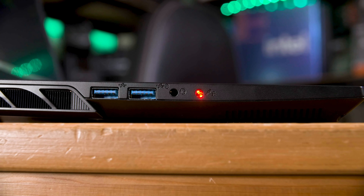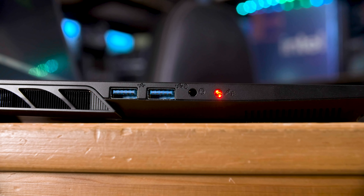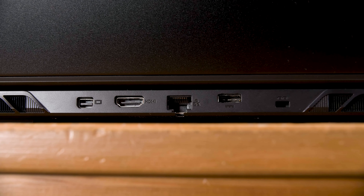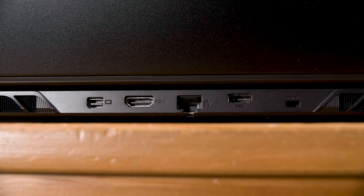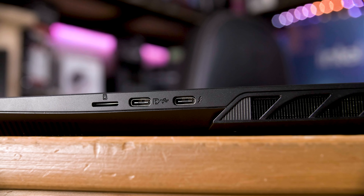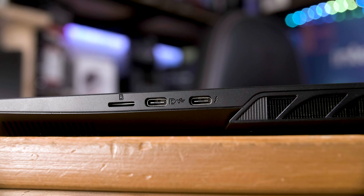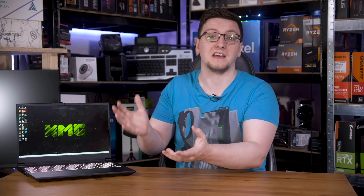I/O-wise, on the left you get a mic or S/PDIF jack — a rarity on a laptop — along with a separate headphone jack and two USB-A ports. On the back you get the rectangular 3-pin DC-in jack, 2.5 gig ethernet, HDMI 2.1 and mini DisplayPort. On the right-hand side you get a Thunderbolt 4 port, a regular USB-C port with DisplayPort alt mode, and a microSD card reader. Not bad, although only two USB-A ports is a little bit annoying on a high-end machine like this.